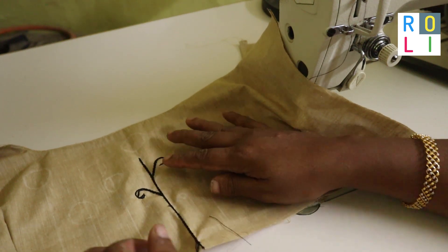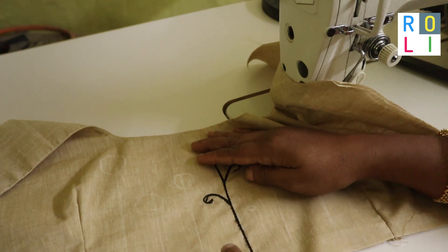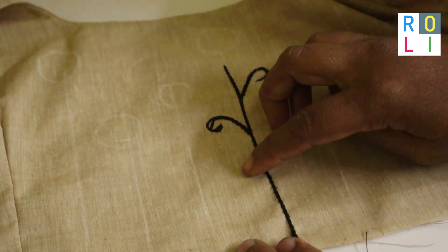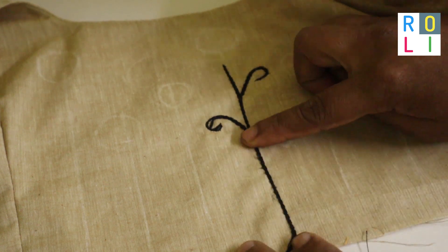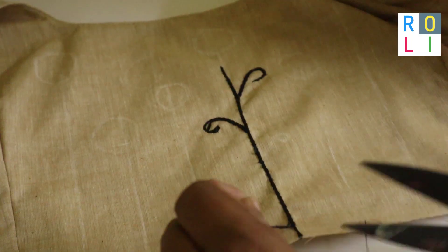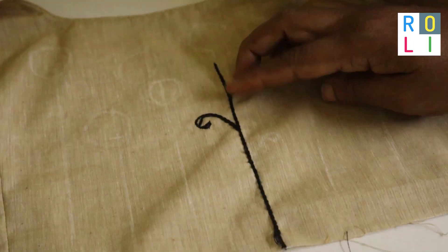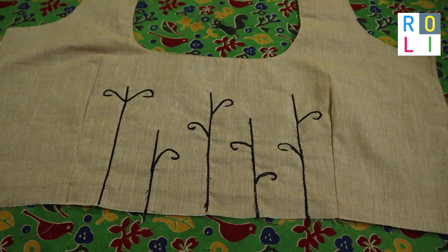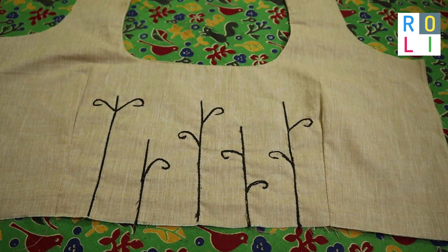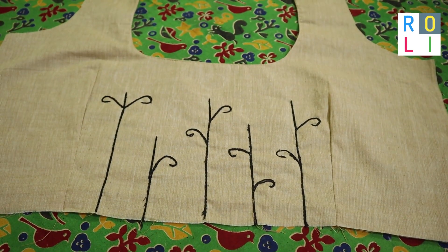You can use any chain or stem pattern. I have to cut the part at the end. I had to do it with the same cloth like this — I have to fix flowers and continue to fix the left side.